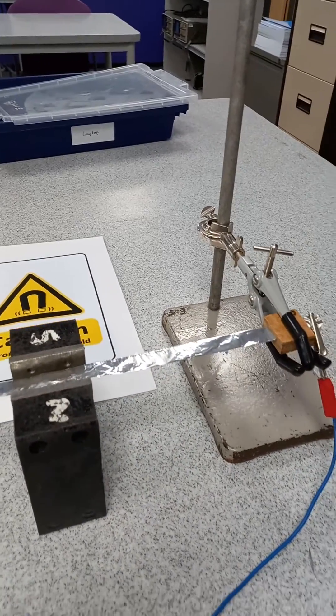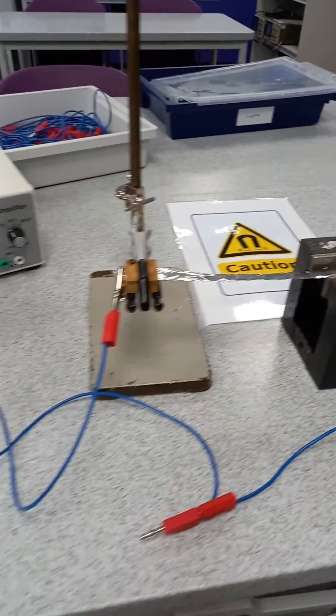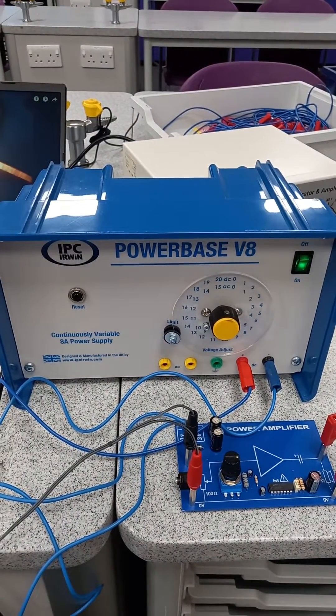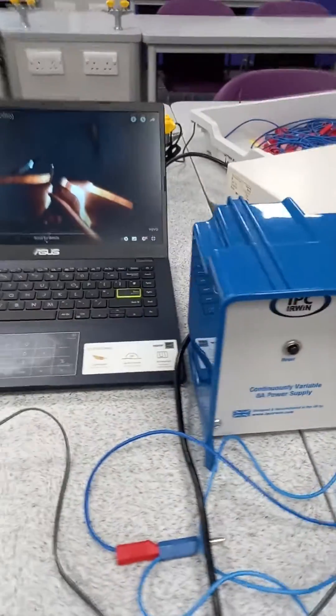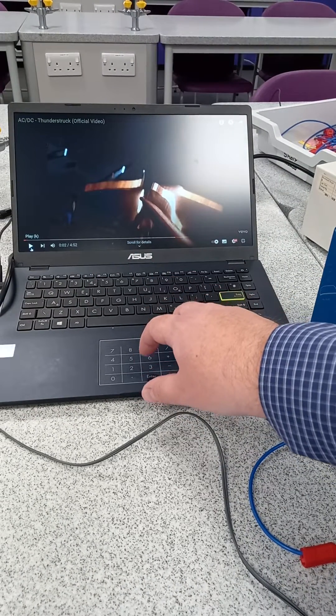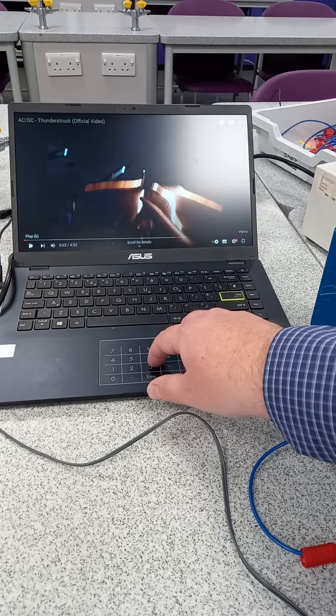As you can see, they're just held between two clamp stands — that's our speaker — and then we've got an amplifier just to boost the signal a little bit, and the source of our sound. You could use a mobile phone, something like that, but we're going to use the laptop today.